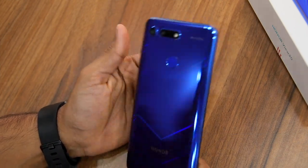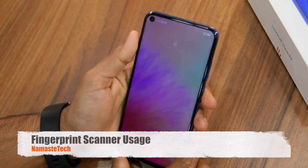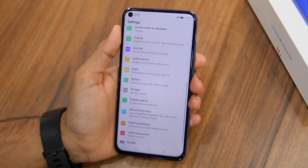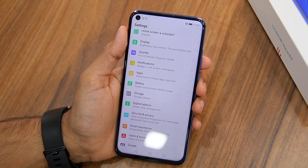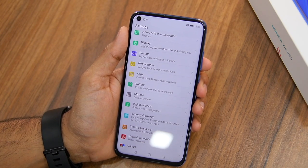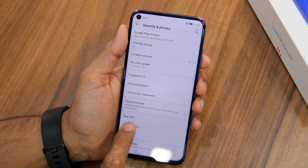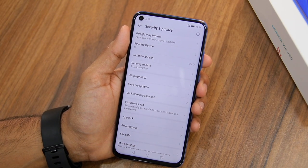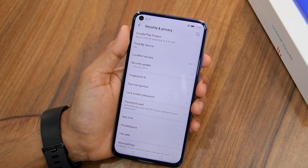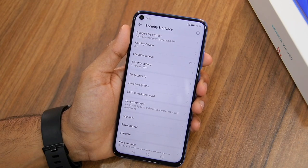The Honor View 20 comes with a fingerprint scanner at its rear, and it can be used for a lot of things apart from just locking and unlocking the device. You can use it to lock down applications on your View 20 — head over to Security and Privacy and enable the App Lock feature. What's even better is that you can use face unlock on your Honor View 20 to unlock locked applications as well.